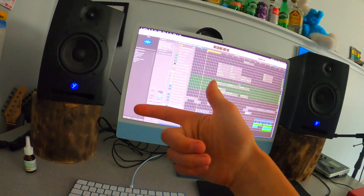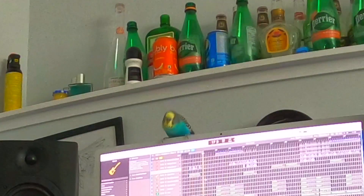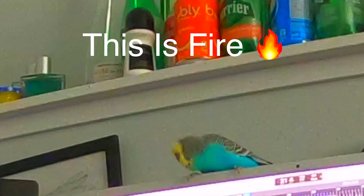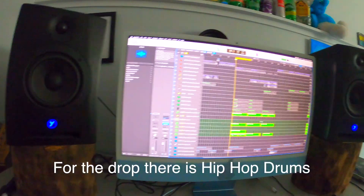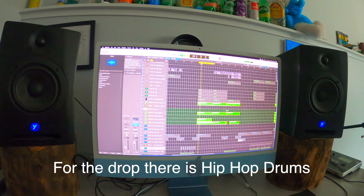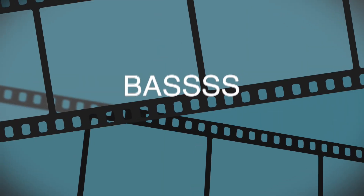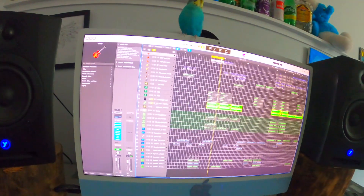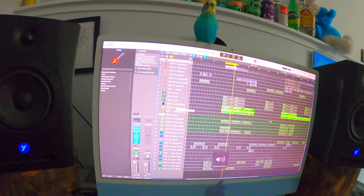For percussion I had just these come in. For bass I had this sound. I put the kick together with the 808 so it sounds a lot harder.